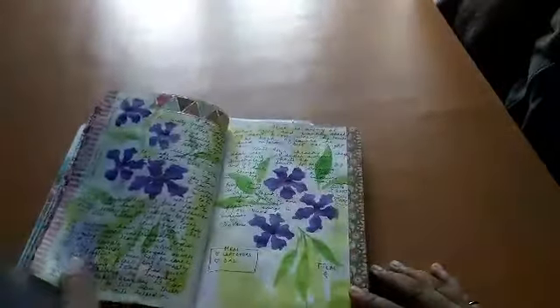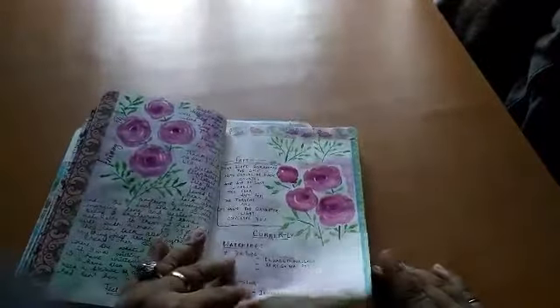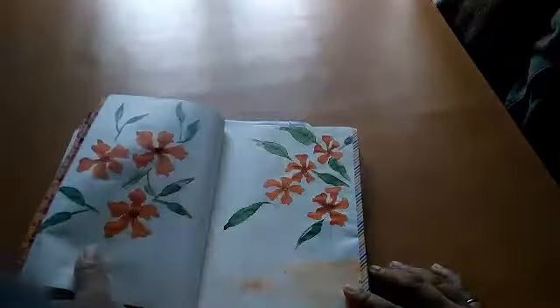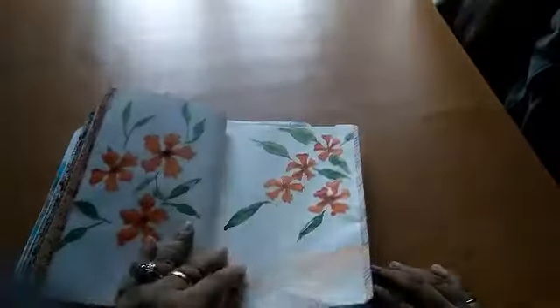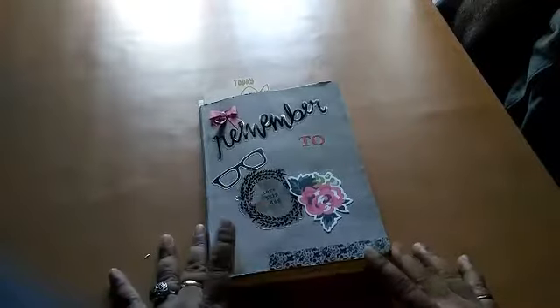I'm practicing a lot of florals because somehow I wasn't doing that before. I already have two more prepped pages and need to go back and prep a few more so I don't have to do much at once. This is currently my morning journal — my morning flow pages.